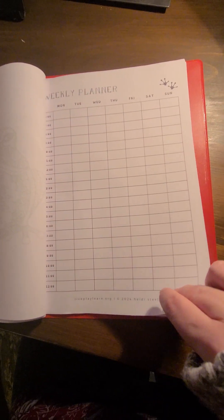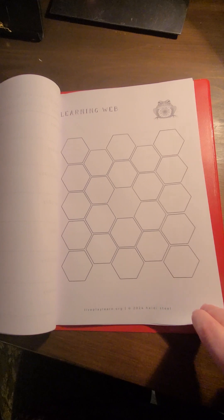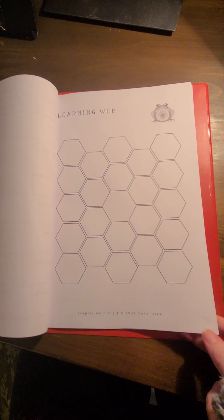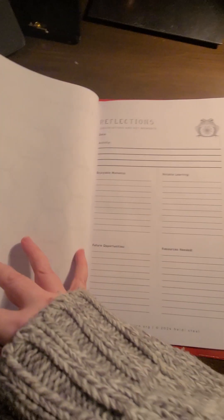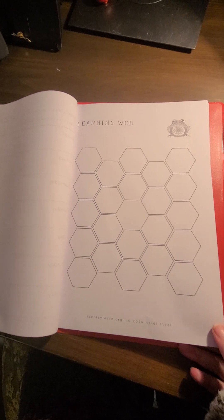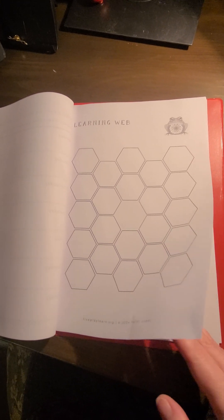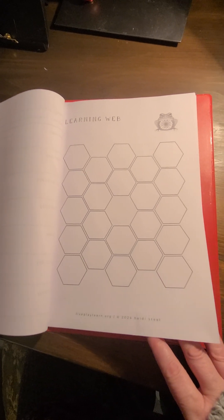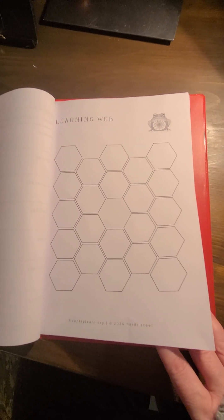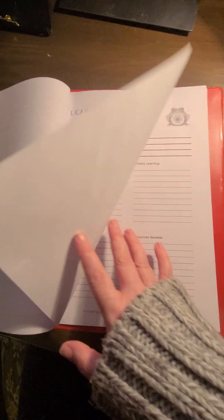There are some weekly planners — a few different formats for weekly planners. There's also a learning web, which if you come and join me in the membership, you will learn how to use. The learning web is actually my favourite. I find it really, really useful for looking back on what my children are learning, especially when we don't use subjects or project-based type approaches.